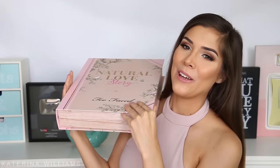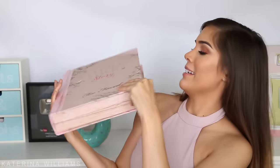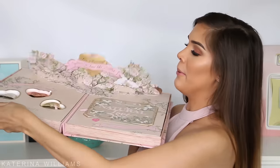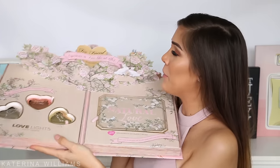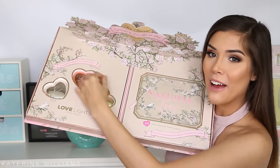Hey guys and welcome back to my channel. Today's video is a one-branded makeup tutorial using Too Faced because I just got this in the mail. Isn't this the most beautiful PR package you have ever seen? It's like a giant book, and when you open it up it's like a pop-up book — it's so cool and so beautiful.